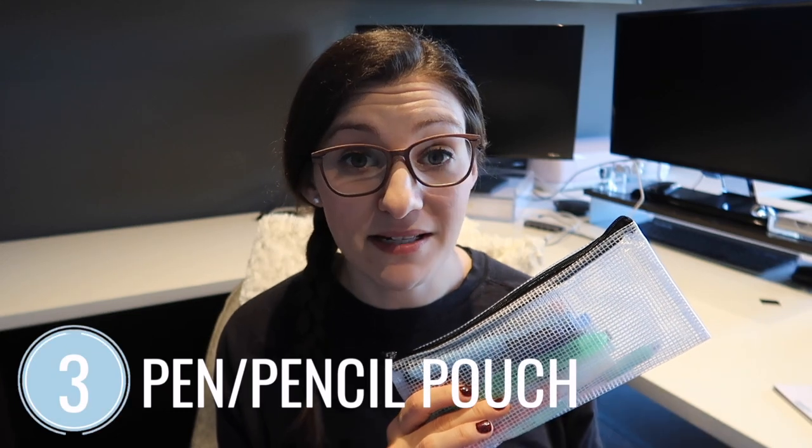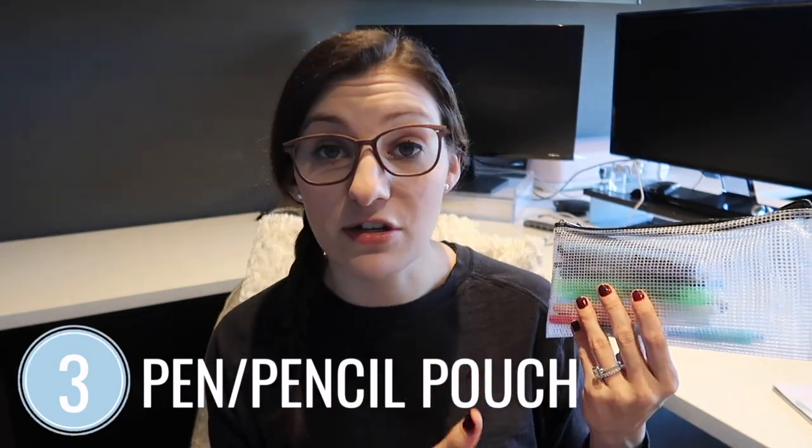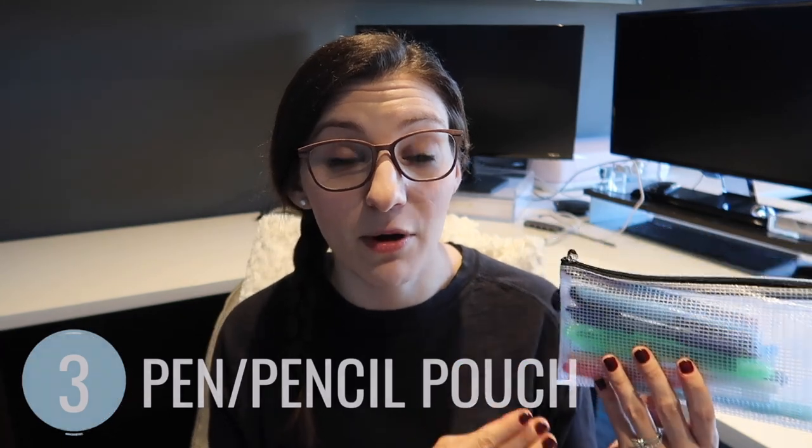If you have school-aged kids, are taking classes yourself, or need office supplies on the go, the long thin size is great for pens and pencils as a pencil case. It's big enough to probably fit a pair of scissors too, so just a minimal collection of art supplies. I have quite a few pens and pencils in here — you could fit maybe a pack of markers — but this size is really great for that.